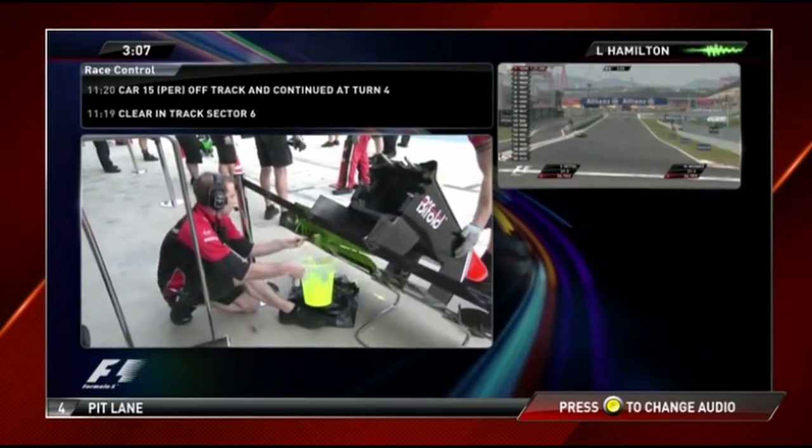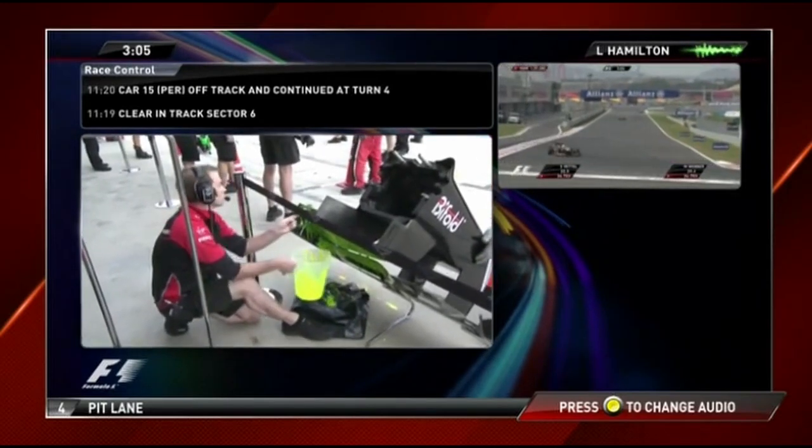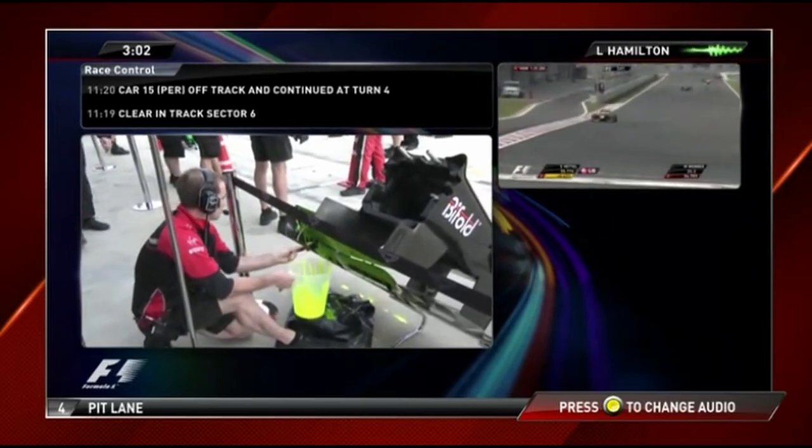Lewis, you're currently fastest — improved on your previous best by two and a half tenths, and two tenths faster than anyone else.